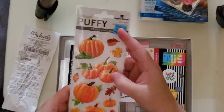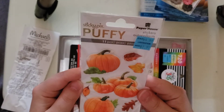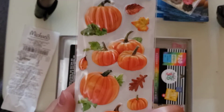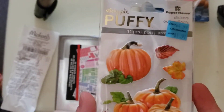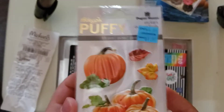The other thing I saw were these puffy pumpkin stickers. They were originally $4.99 and I got them for $1.97. Look how cute they are — I really like them. I wish they had more, I would have bought them all. I love fall, so these pumpkins were super cute and I just had to get them for $1.97. Amazing.